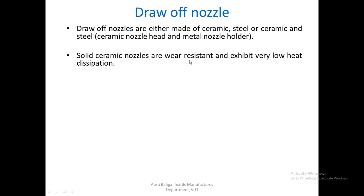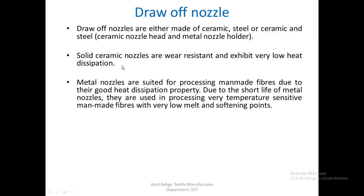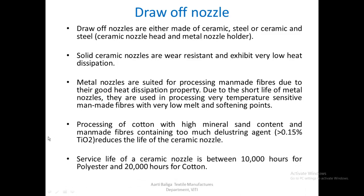Solid ceramic holders are wear-resistant but exhibit very low heat dissipation, so they are not suited for manmade fibers. For manmade fibers, metallic nozzles are used due to their good heat dissipation, though they have a shorter service life and are used only for temperature-sensitive fibers with very low melting and softening points, or for cotton with high mineral sand content, or manmade fibers containing too much delustrant agent like titanium dioxide. The service life of a ceramic nozzle is between 10,000 hours for polyester and 20,000 hours for cotton.